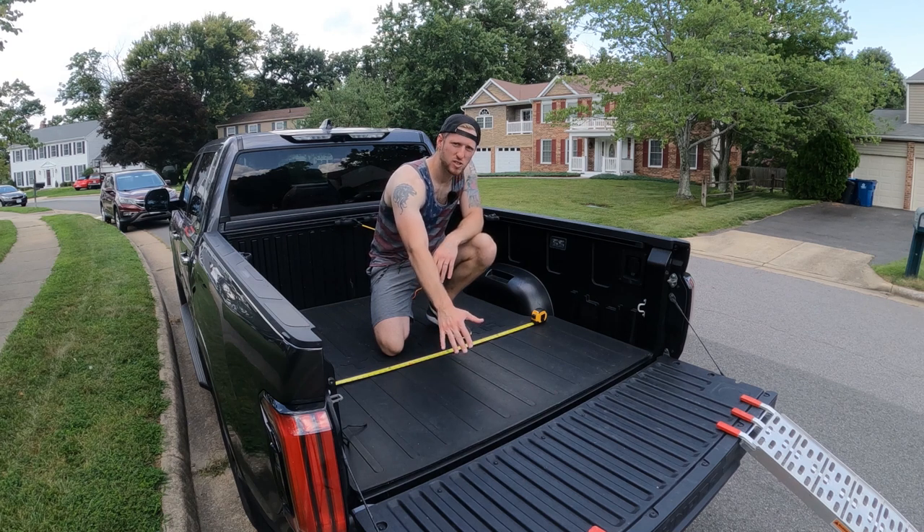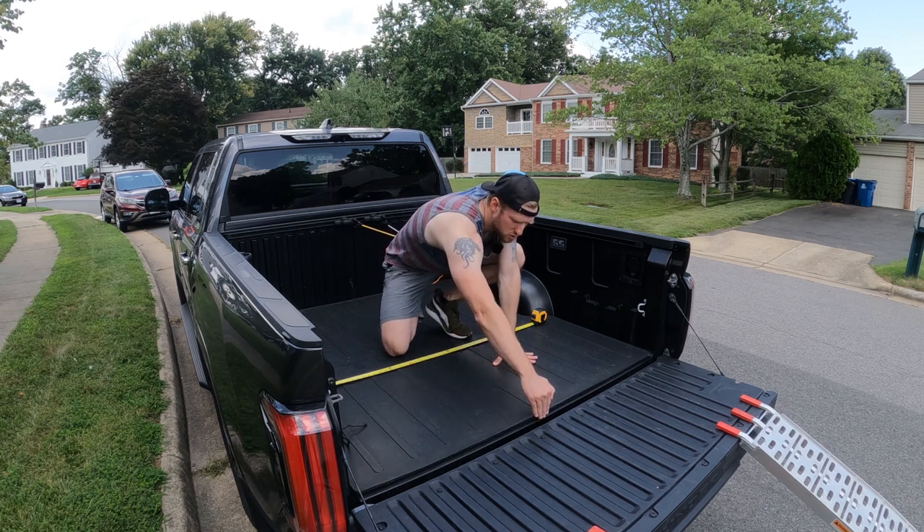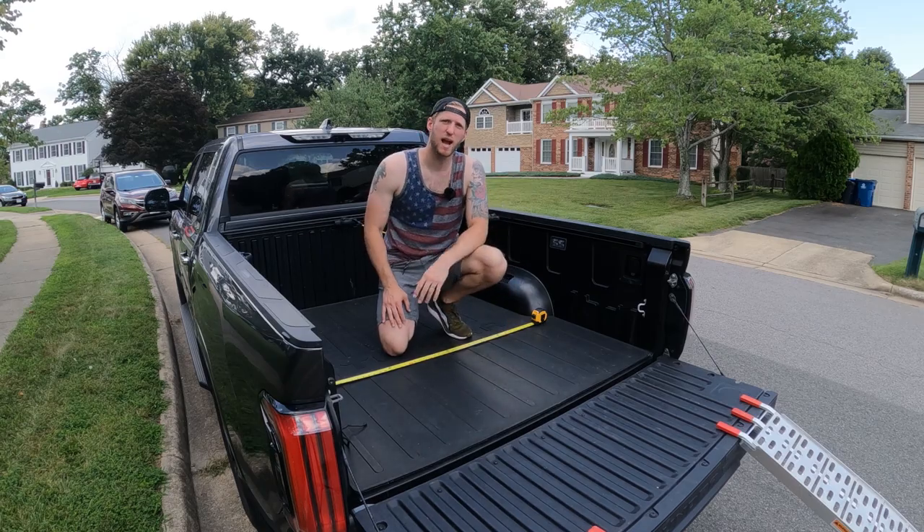five and a half inches — five foot six inches to the usable space inside this bed. And all the way back, we're at approximately 89 inches.